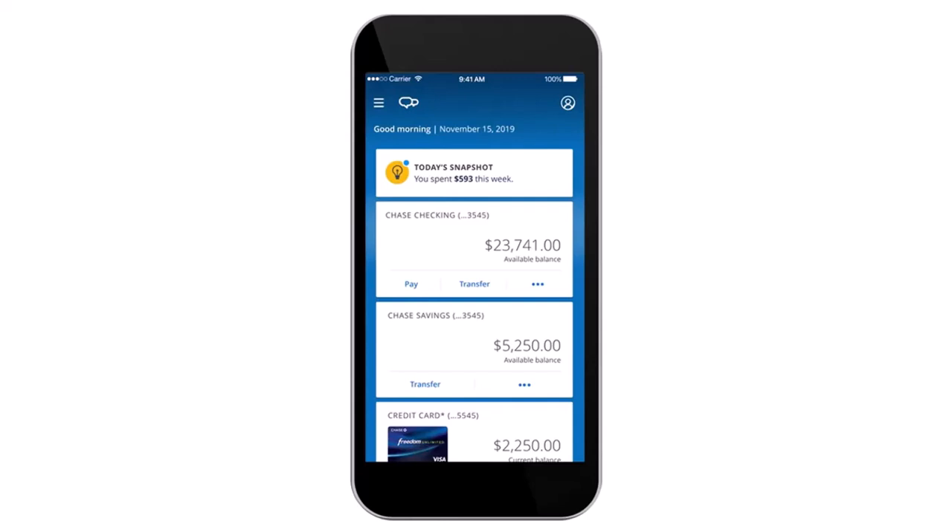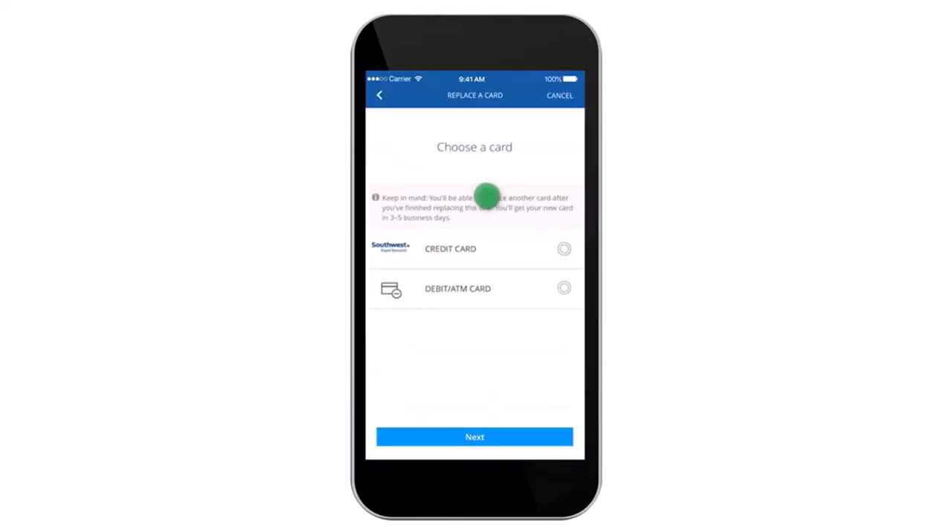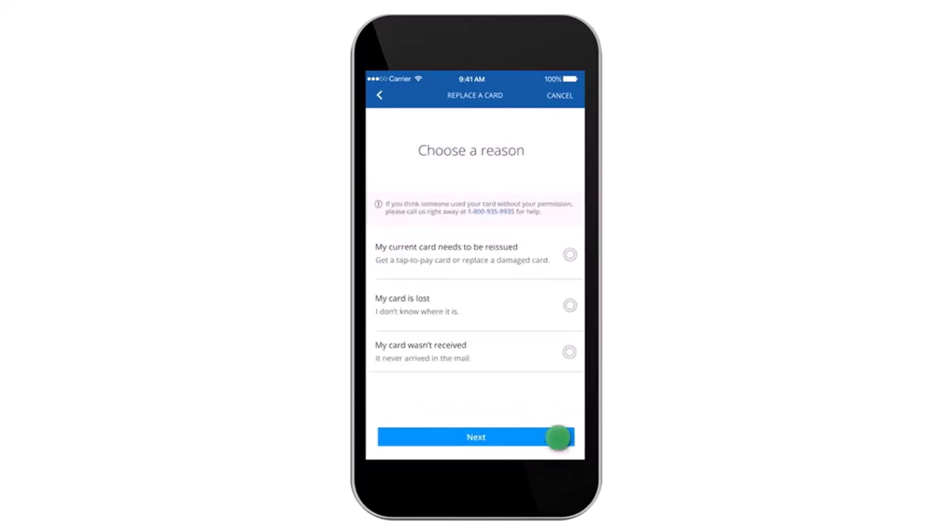For this video, I'll simply choose my credit card, so I'll tap on it. After that, you'll have to tap on the option 'Replace a lost or damaged card.' Once you've done that, you'll have to choose whether you'd like to order a credit card or a debit/ATM card.